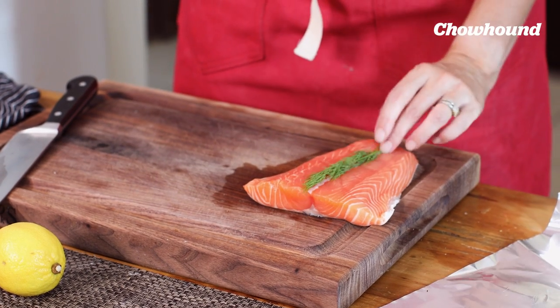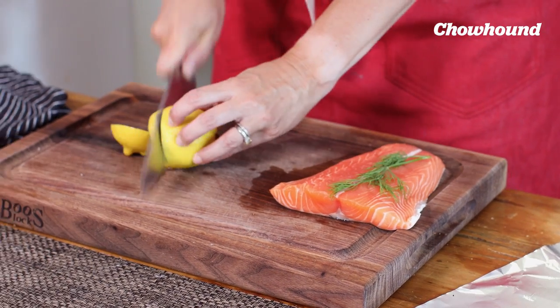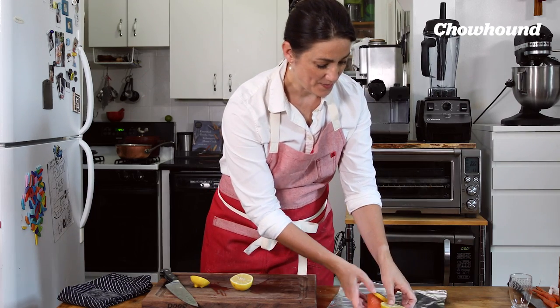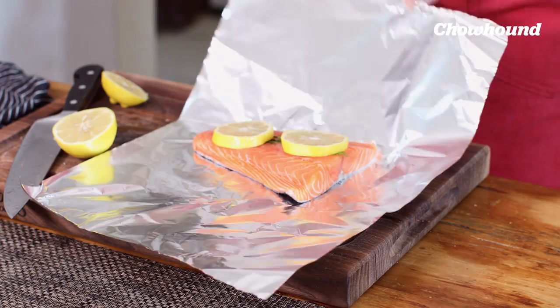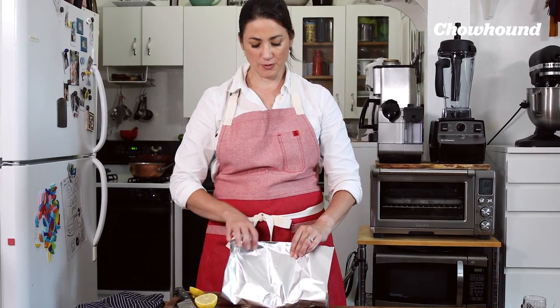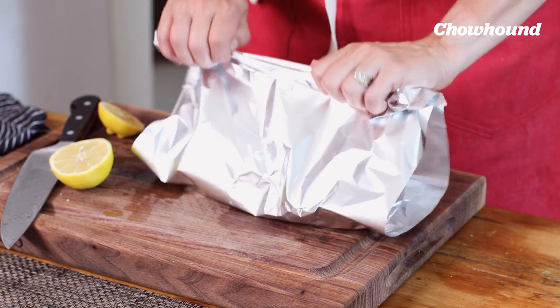I'm just going to lay my dill right on top. Take a couple lemon slices and put that right on our foil. Foil is airtight when it's sealed. Give yourself enough room so that you can really fold it over more than once.